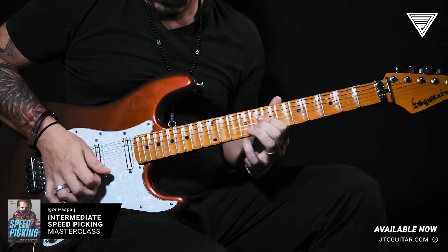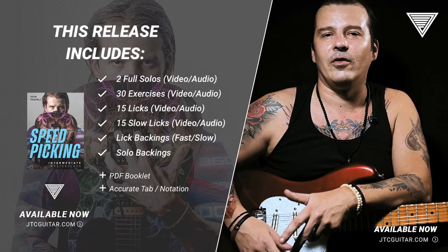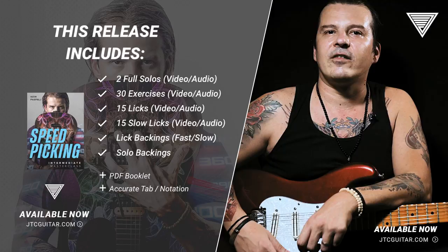You will find here 30 short exercises, 15 medium length licks as well as two solos which demonstrate and utilize all picking techniques and licks mentioned above. All licks, exercises and solos are both in audio and video formats. Licks are played in two speeds with accurate notation, included backing tracks, PDF notes and detailed explanation.